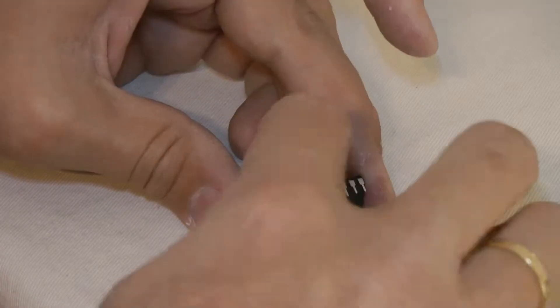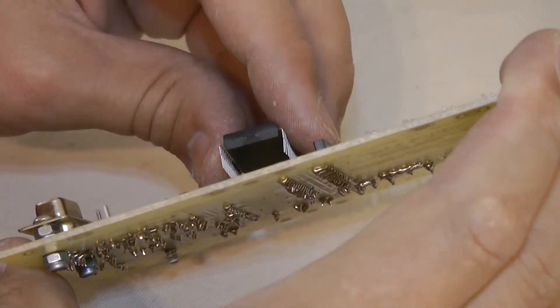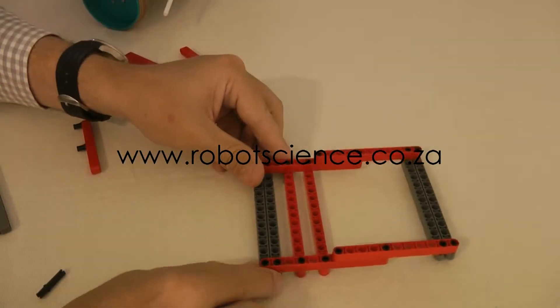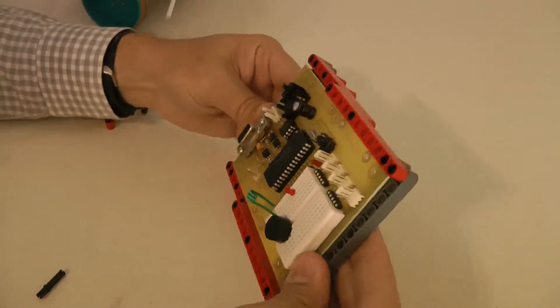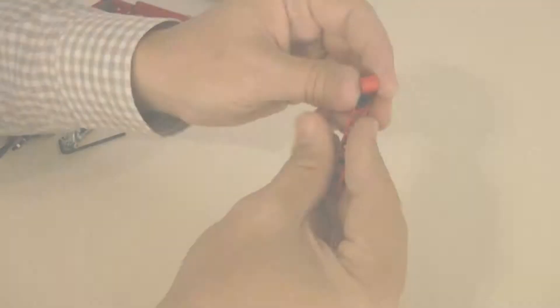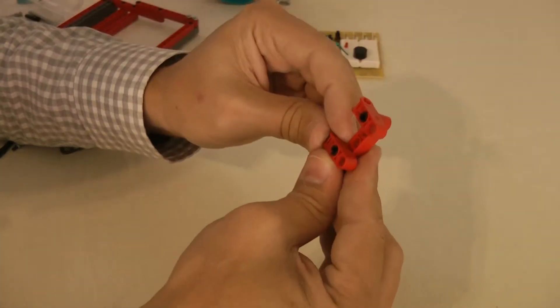The next thing is to test the board. Once we are sure the board works because we have hooked it up to a PC and loaded down a few test programs, we check all the channels, the inputs and outputs making sure everything works. Once the board is fully operational we can begin the physical construction.